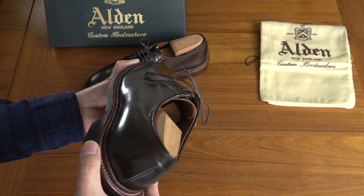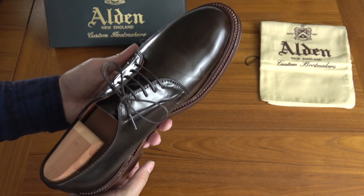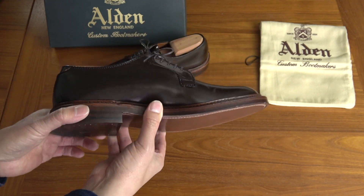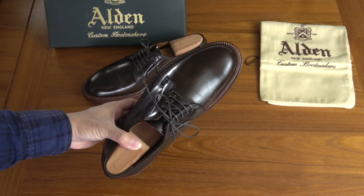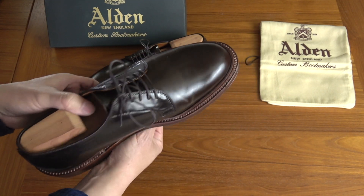They're all slightly different shades of brown. The only one they're really making these days is Color 8, which is sort of the dark burgundy. So these are kind of unique. I was on a list at an Alden factory store for something like literally three years before they contacted me with them being available in my size, so I recently got these.